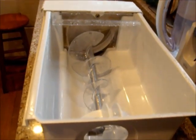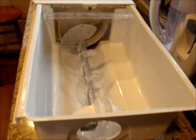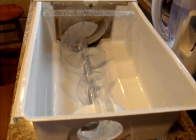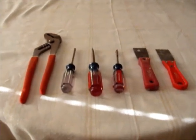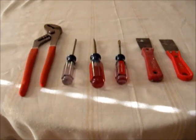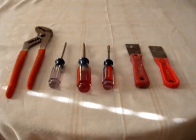First, make sure that this entire assembly has spent about 30 minutes out at room temperature, because we are going to work with some plastic parts that could potentially break if they're too cold. This has been sitting for almost an hour, so we should be fine. We'll also want to make sure we have the right tools: channel locks or slip joint pliers, a Phillips screwdriver, two flat tip screwdrivers, and two putty knives.